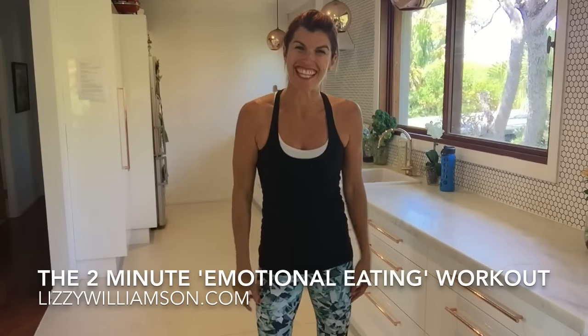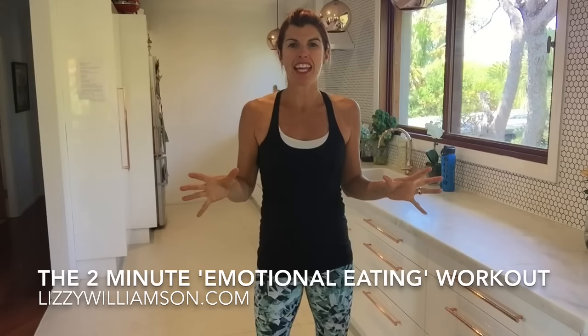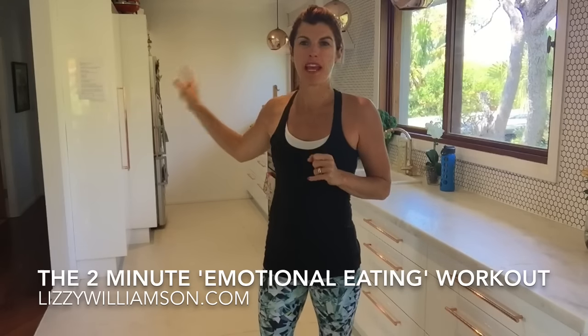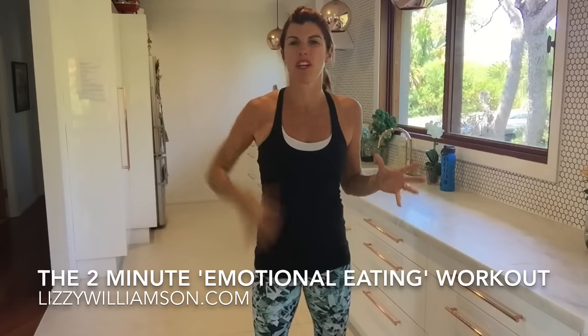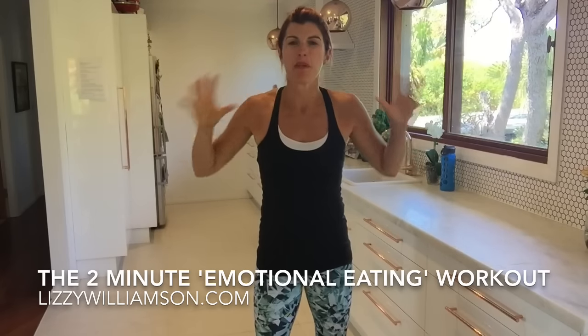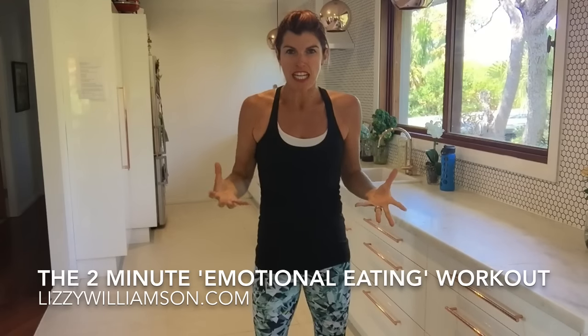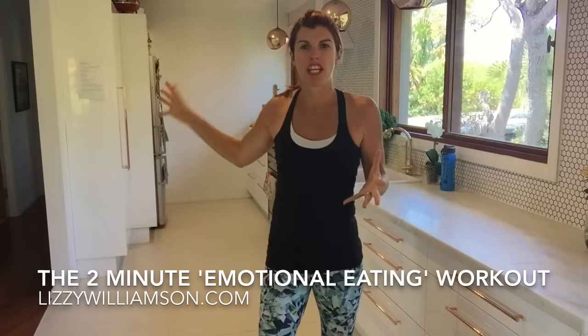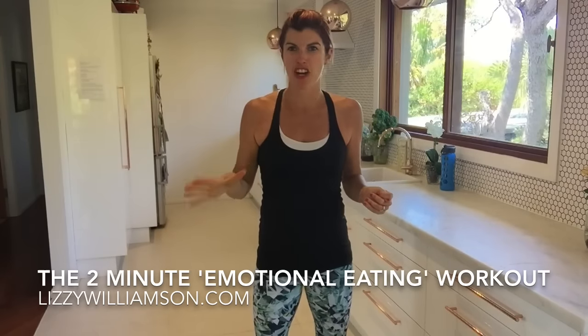Hi, I'm Lizzie Williamson. You know, I've got this habit that I've had for a long time and it's to do with my fridge and my pantry. And if I'm ever feeling really down or I walk in my house and I'm just sort of pissed off, angry or just frustrated about something, it's like I'm drawn to the fridge or the pantry and it's like chocolate and me, let's go.